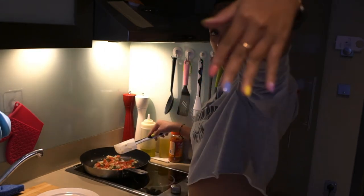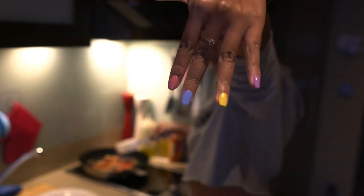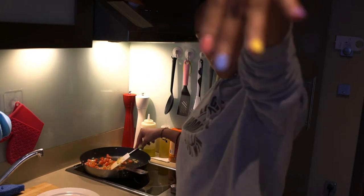By the way, I had my nail fix yesterday. If you wanna know where I got this, I'm gonna put it in the description box down below.